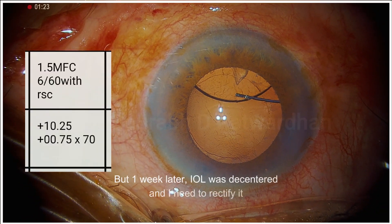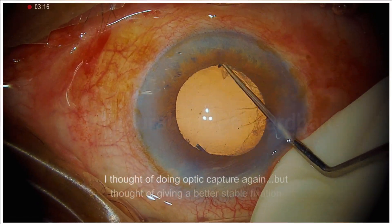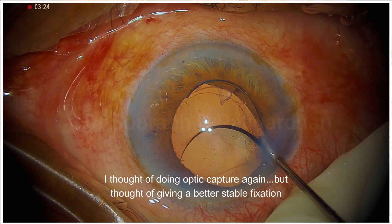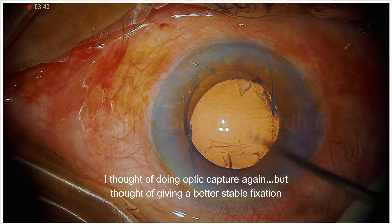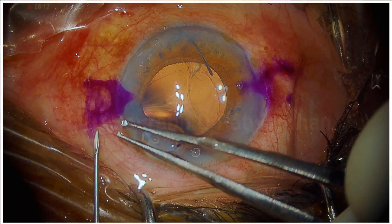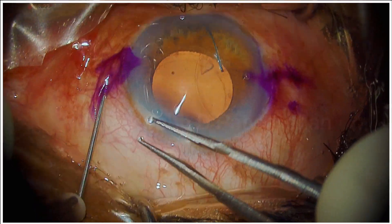After one week, the patient comes back and you can see the IOL is decentered. As I was suspecting during the surgery, the inferior sulcus is lost. Should I just do optic capture again? No — I thought let me give a better solution to the patient.